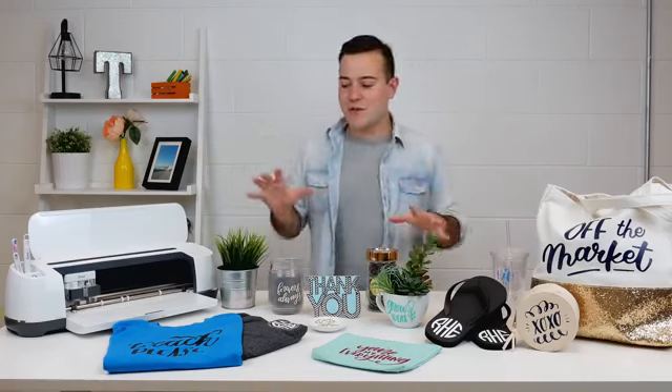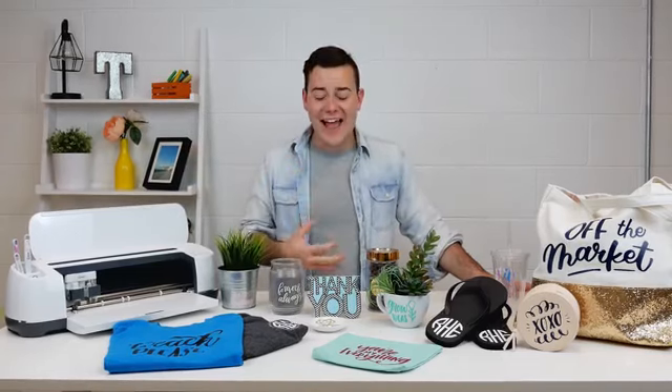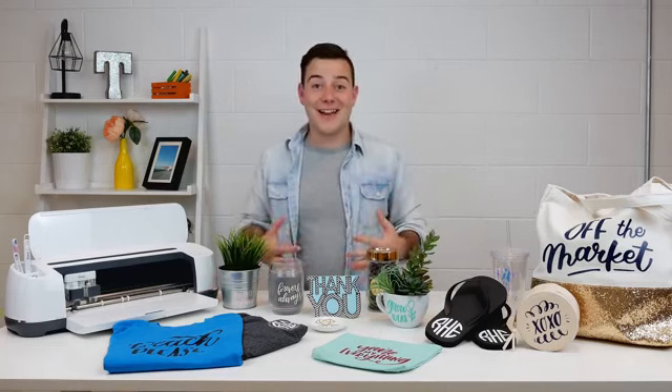So if you just got your Cricut, you're probably thinking, what can I make with it? All of these projects are really cut-and-apply — we absolutely love that. All of these different surfaces look great with iron-on or vinyl, so let's break some of these down.